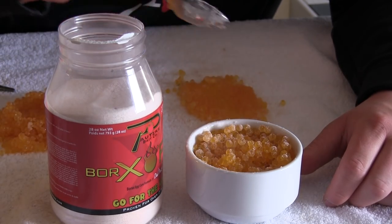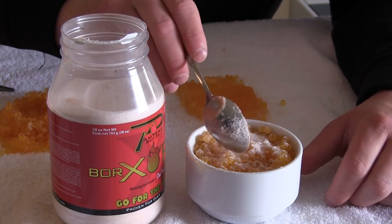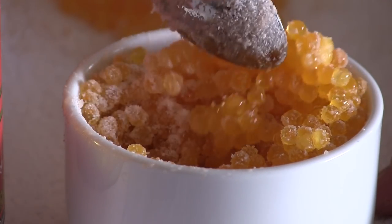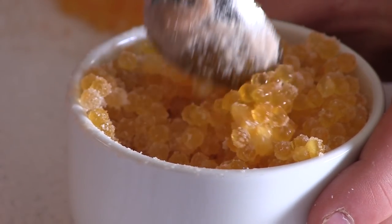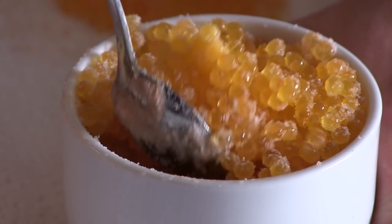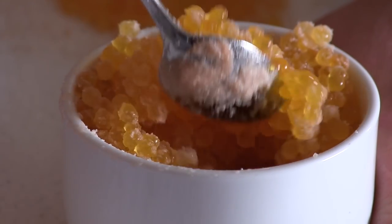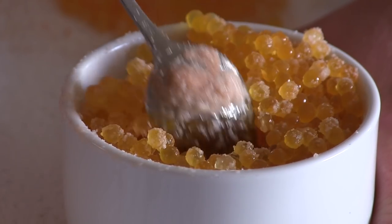I'm going to mix the eggs around in the dish so all the eggs are exposed to the cure. You don't want too much cure in one spot, so just evenly distribute it throughout the eggs. After you put the Braxel fire on, these are going to stay good for a long time. I've had cured eggs in the fridge for a month or a little longer, and you can also freeze them and they'll do great in the freezer.